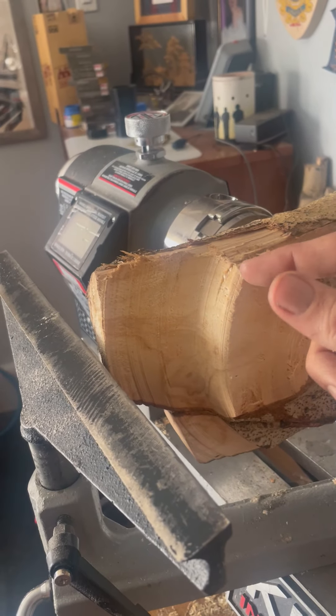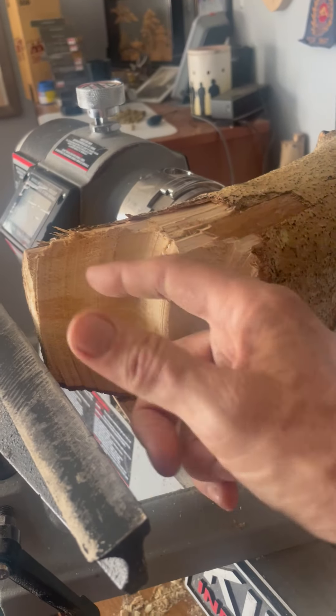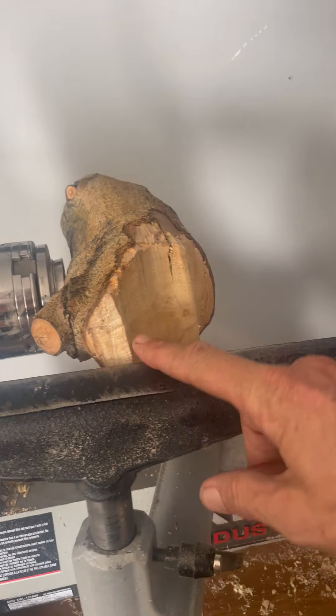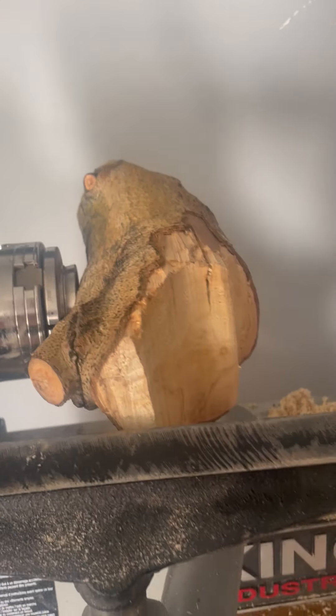I'm not overly concerned about the chiseling doing any more damage — most of that's going to come off. So my focus on this next bit is to round up the top, bring it over and then down, and it'll have a nice edge on the bowl. That's what I'm going to work on at this stage.